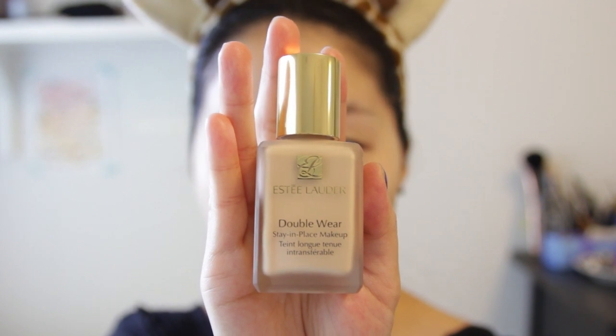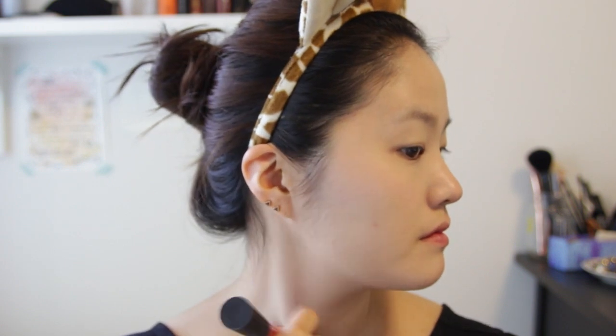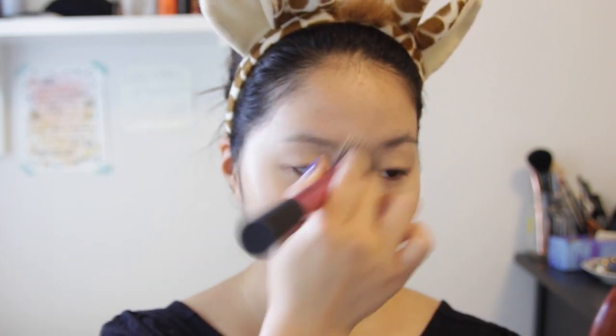I'm using my Double Wear Estee Lauder foundation in Desert Beige, using my Real Techniques brush and applying that all over my face. Make sure you don't forget your neck and that you get inside your hairline as well, because you don't want that contrast.